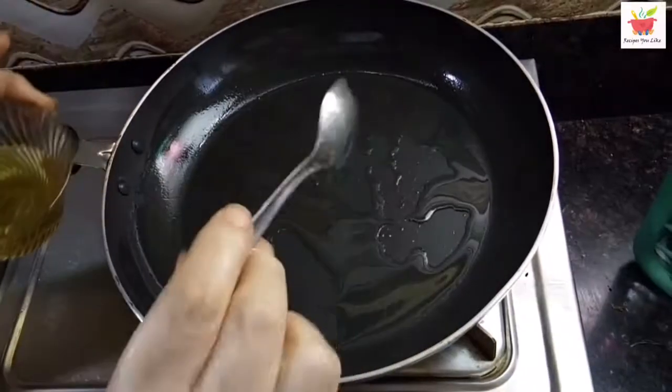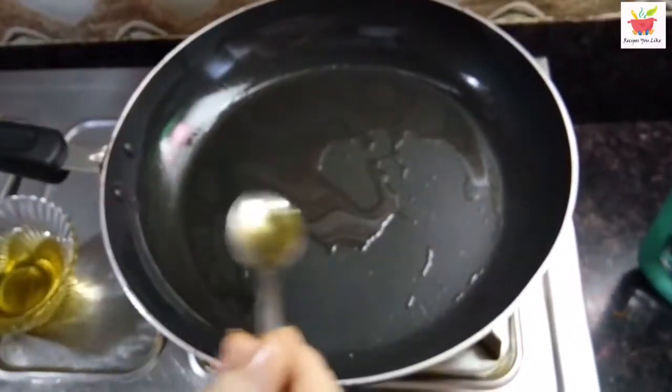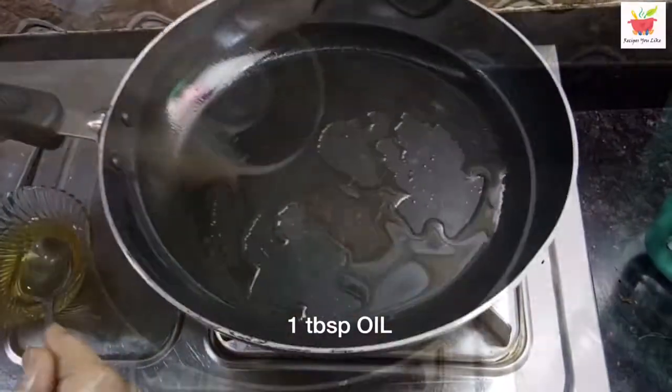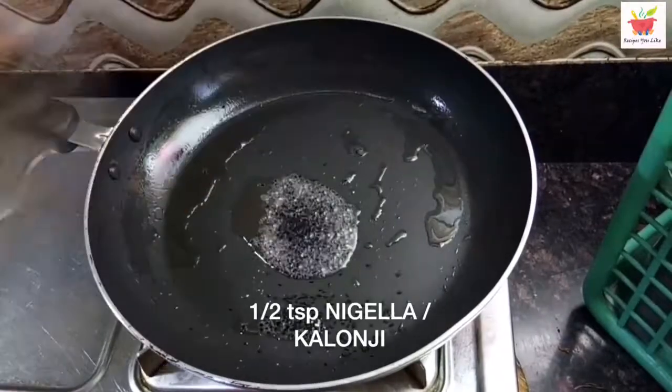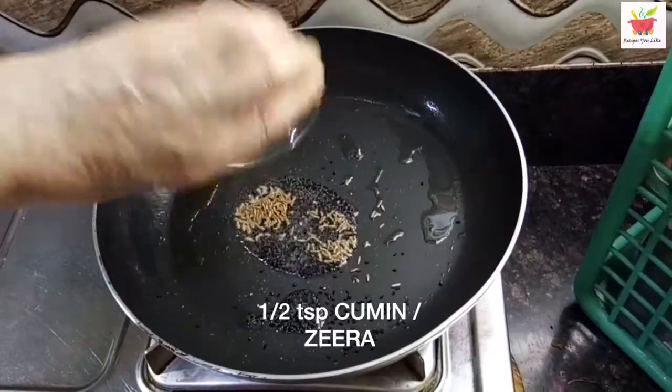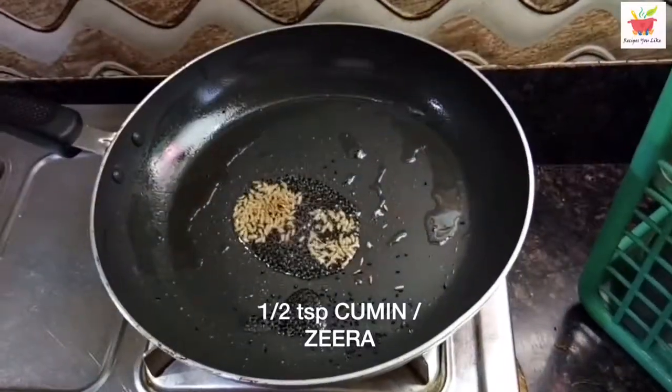First we'll start by making a veg mix. For that we have taken 1 tablespoon of oil. Let the oil heat up, and after the oil gets hot enough, keeping the heat to a low, we will add half a teaspoon of nigella — that is kalonji — and half a teaspoon of cumin seeds to it.